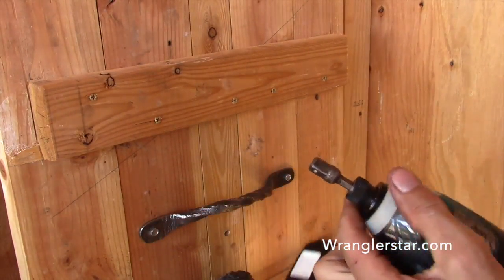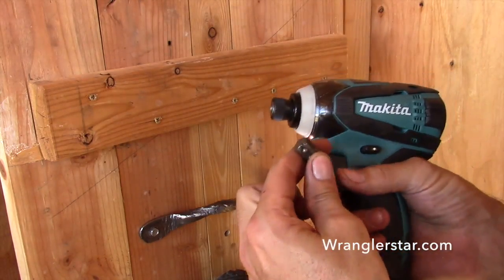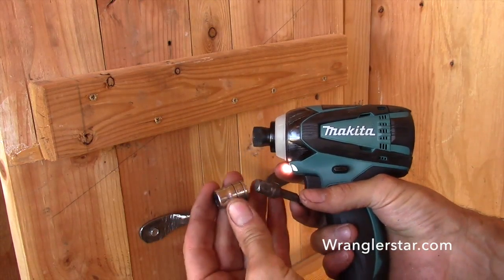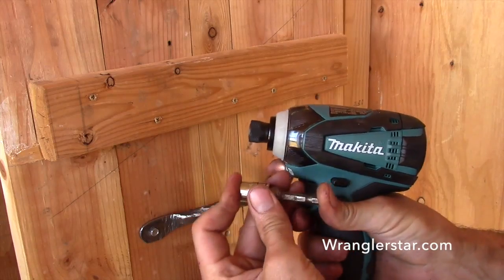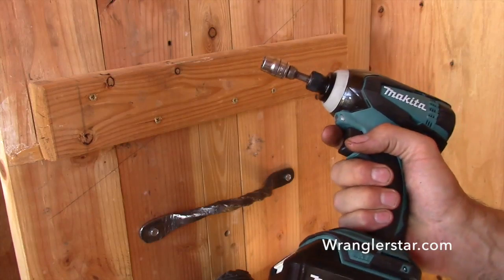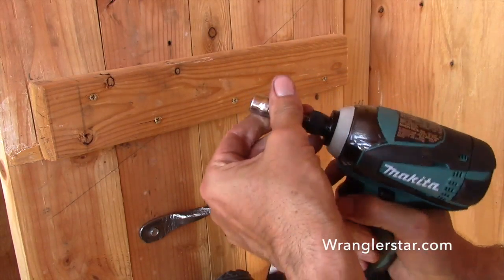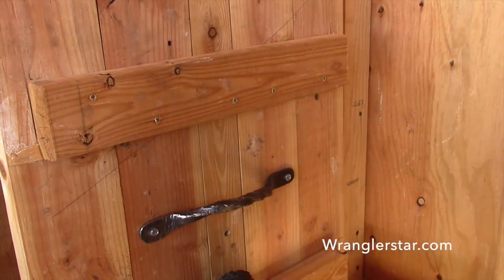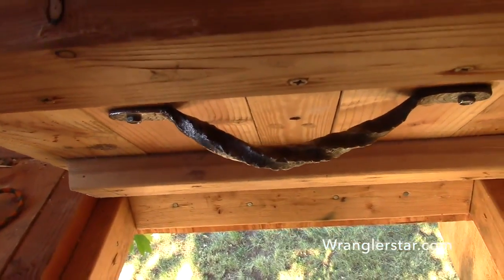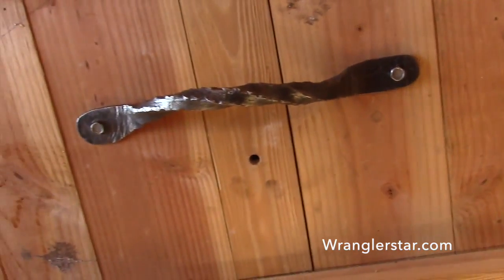One of the best things you can do is get one of these little 3/8-drive impact doohickeys. You can get these at Lowe's or Home Depot, anywhere — and it receives your 3/8-drive socket set. So you basically get a really nice drill driver, and if you don't have a compressor or an impact wrench, these little guys will do almost 500 foot-pounds of torque. They'll twist things right off. Great tool. That handle looks nice there, doesn't it? Just handmade, hand-forged — just beautiful. I think that's a perfect addition that really sets it off nicely.